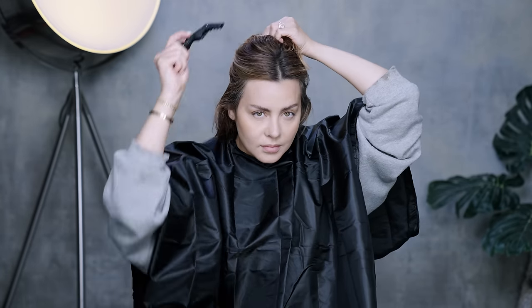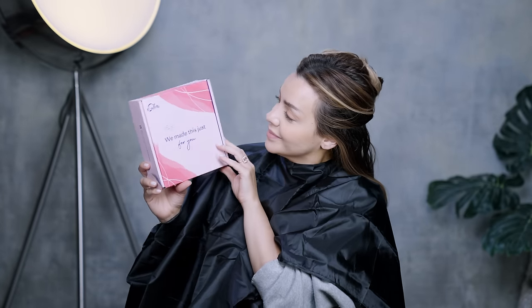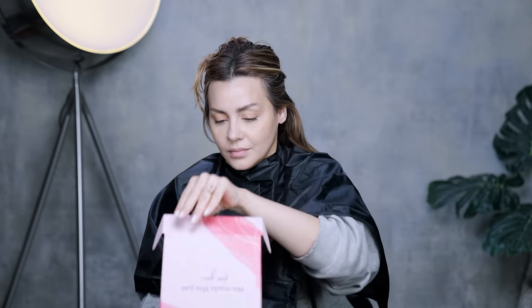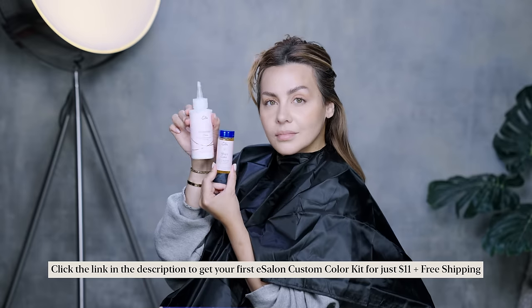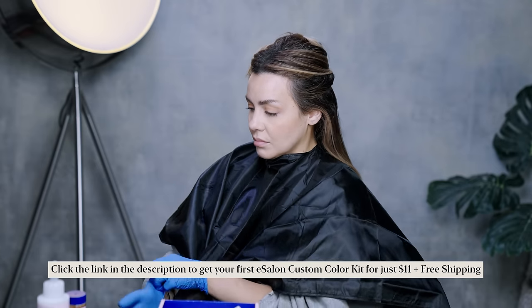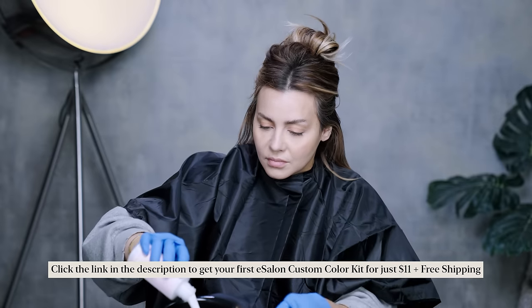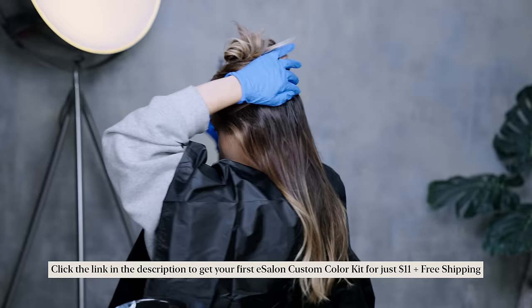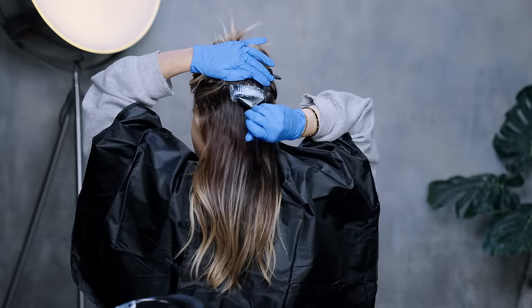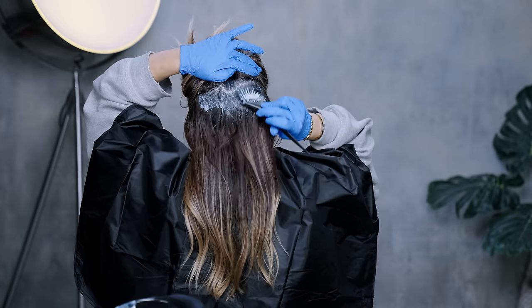For my base color, I'm going to be going in with eSalon's color. I've been working with eSalon since 2014, so it's been many years now for a good reason. eSalon is the epitome of great at-home color. With my discount code, you get eSalon color kits for $11 plus free shipping — that's 50% off plus free shipping. That's an incredible deal considering you're getting salon quality color delivered to your door for nearly a better price than boxed color. Also extremely important is having a color that is expertly matched for you, and with eSalon you get both.